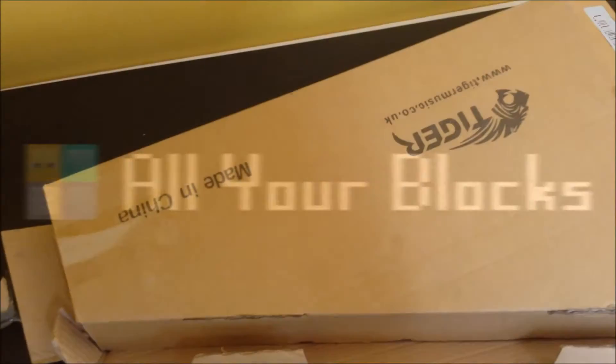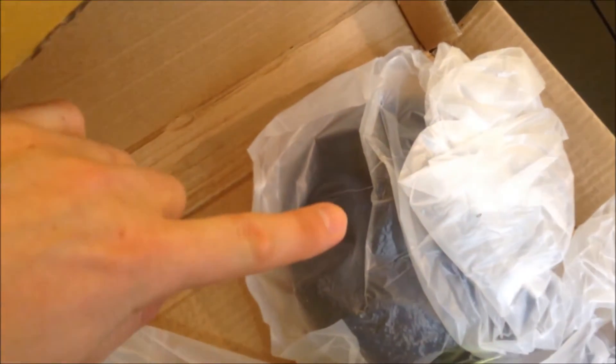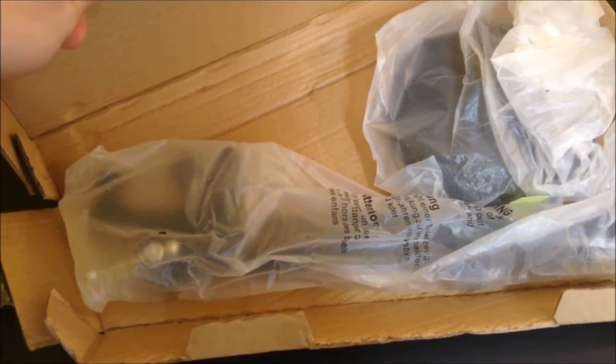Okay, so I've gone ahead and flipped the box over here. Let's open it up and take a look at what we've got inside. So we've got the round base over here and then what looks like the microphone stand and boom arm here on that bit. Let me get these out of the plastic packaging and we'll look at them in a bit more detail.